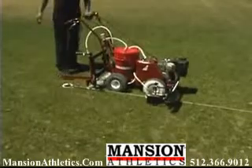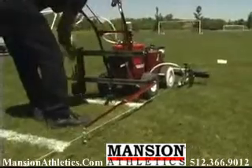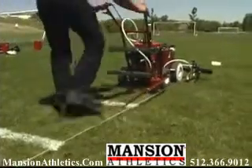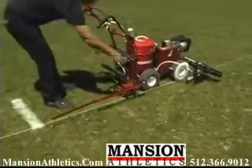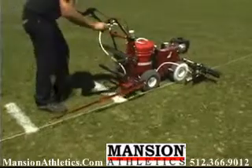Accessories make your new Stripe Field Marker even more versatile. The Hashmark Master lets you paint hash marks five times faster than other methods. It eliminates repeated measuring or using stencils and templates that require a crew of two or three.